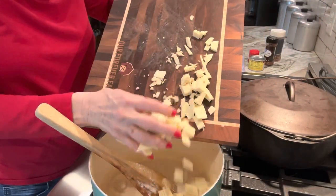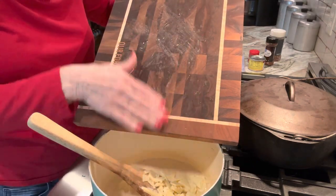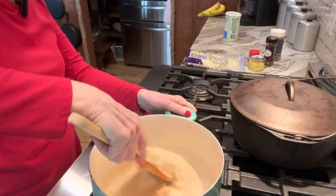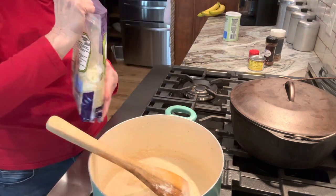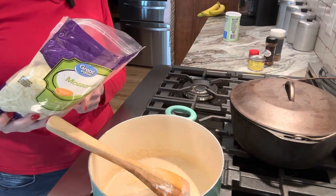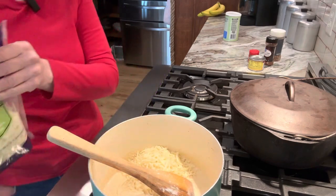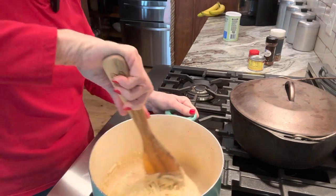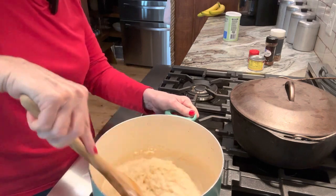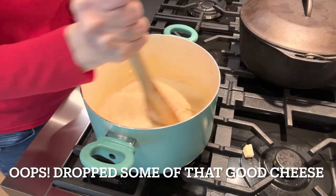This is half a pound. The recipe calls for three quarters of a pound, but just use what you have — even a different kind of cheese if you'd like. At this point, keep this on low and stir constantly. I'm going ahead and opening my mozzarella so it can be melting too. This is a 16-ounce package, and I think it says to use about four ounces. We love cheese. I've got some pepper jack I was thinking about throwing in here, but I think this will be plenty. Just want to stir constantly. Our cheese is melted — stir the whole time. It's really thick.